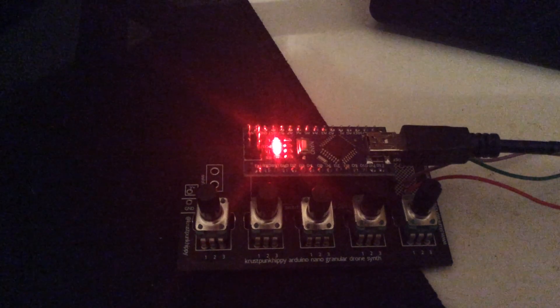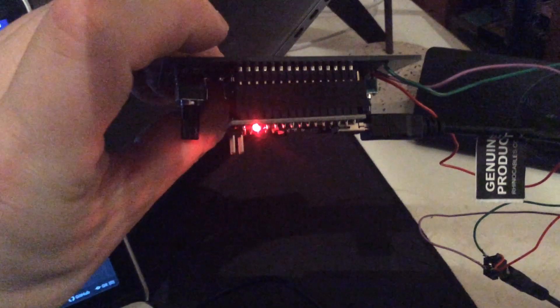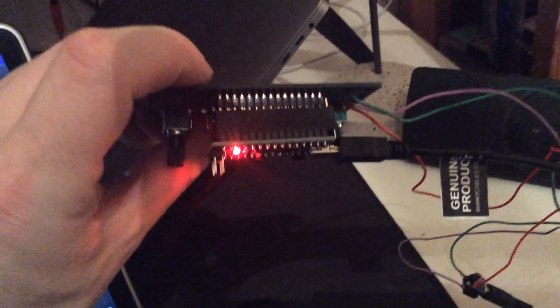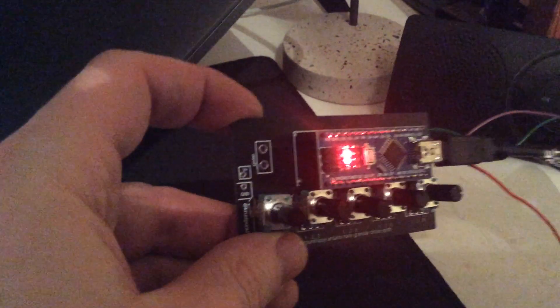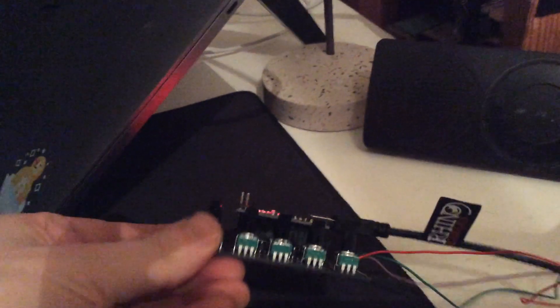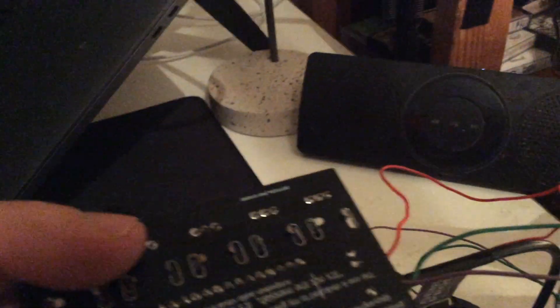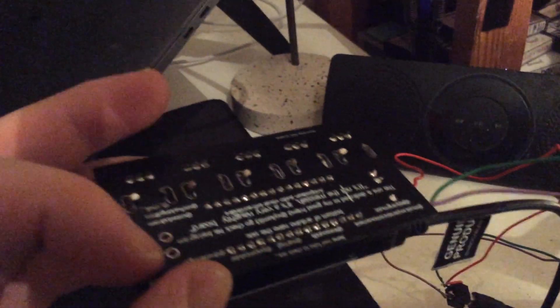So this is an Arduino Nano — I've socketed it. I probably can't see because I'm filming it on basically a potato, but there we go. I socketed it and then it turned out that the sockets I'd used had pins that were too big for it, so I had to socket the socket — that was fun. I'm amazed it works at all. I haven't put anything in the power or the switch, and I've put tens in on the variable resistors.